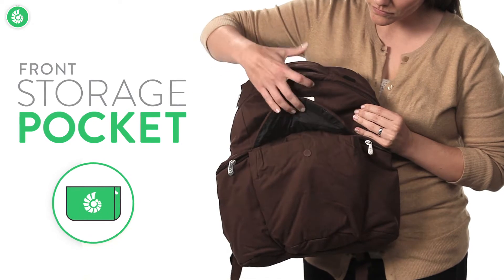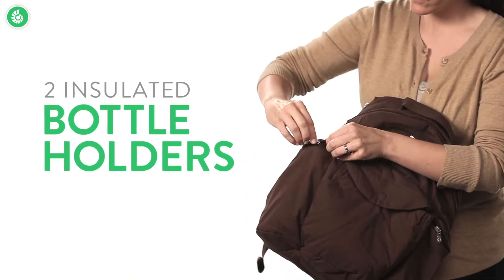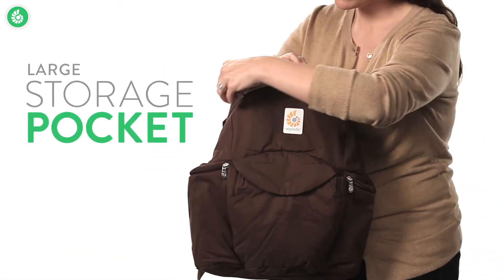It has an easy access front pocket for storing items like cell phones and keys. It also has two insulated bottle holders that zip shut. You can store all kinds of things in the main storage pocket.